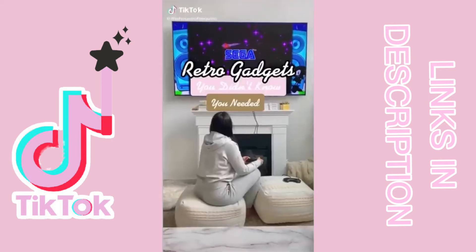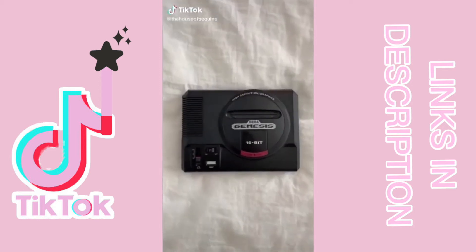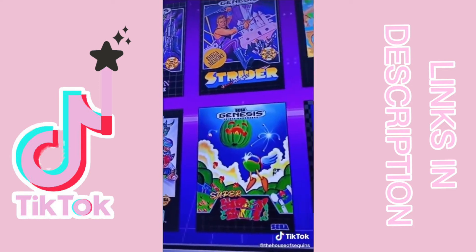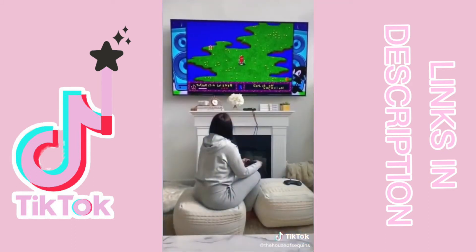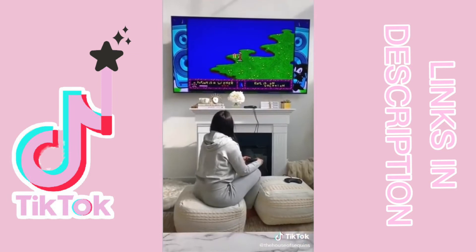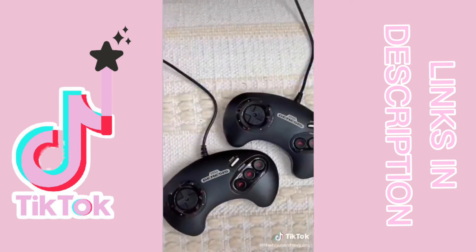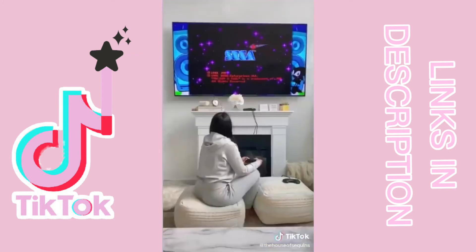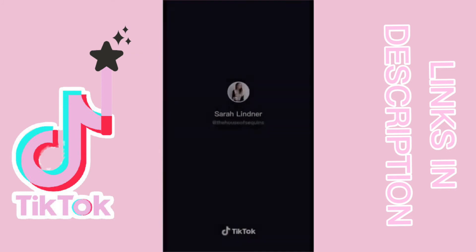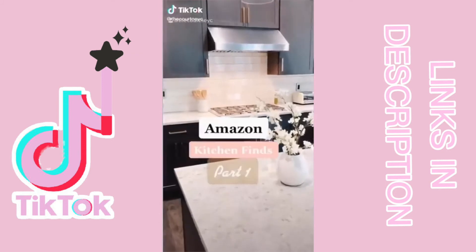Retro gadgets you didn't know you needed. This is the Sega Genesis Mini console — it is the original except mini and lightweight, and has everything included. It comes with all the classic games built into the console. It comes with controllers but you can purchase wireless. It has 40 legendary games to choose from and is ready to play right out of the box.